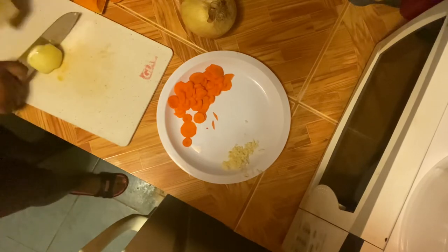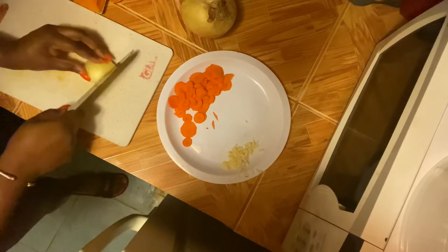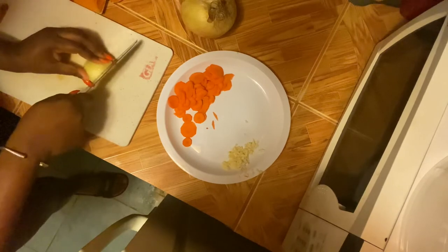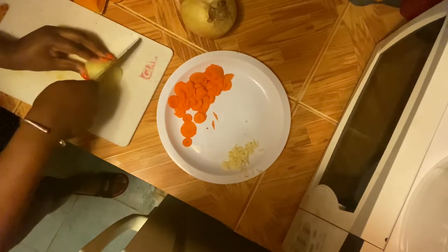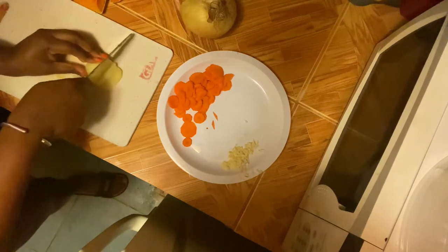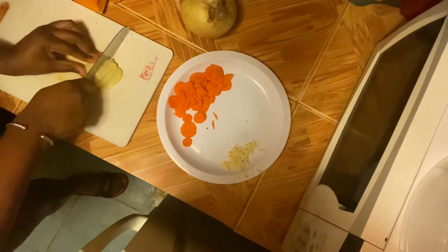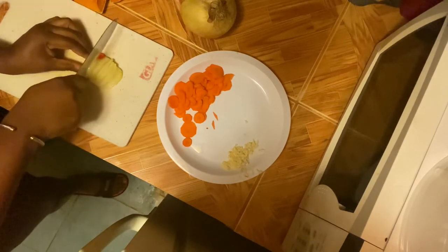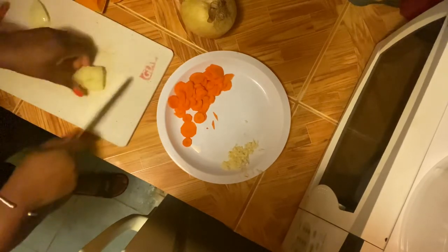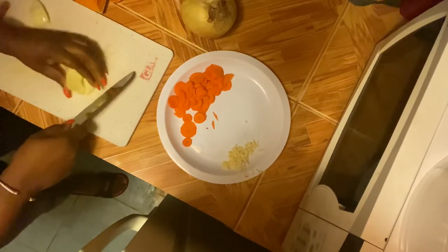Now I'm cutting up some onion to go with the carrots and the garlic. All of this will be fried in a separate pan like I said before. You can decide what you want in your pumpkin soup — some persons might not want onion, might not want carrots, might not want garlic. It all depends on your taste. But I think you really can't make pumpkin soup without onion. Like, how can you cook without onion?